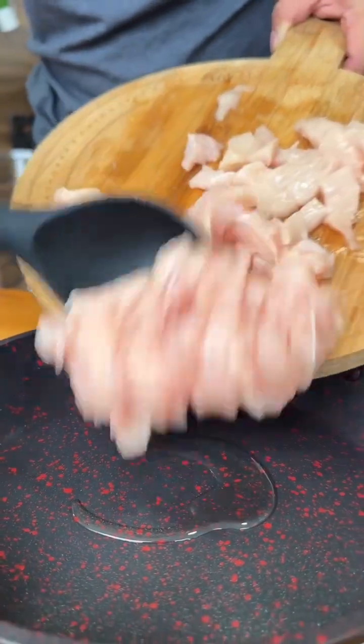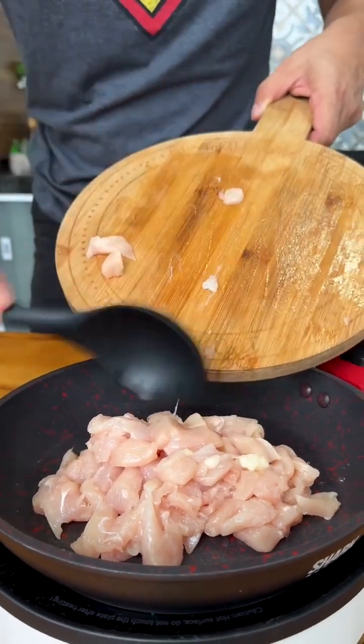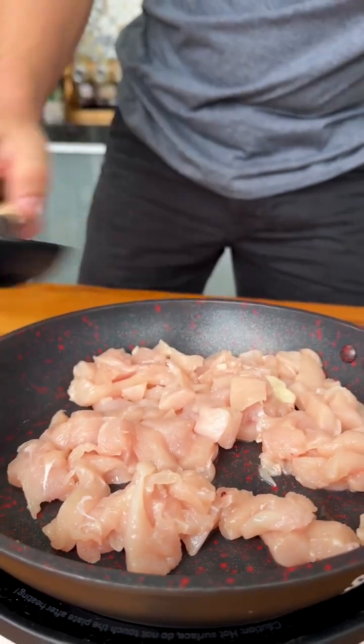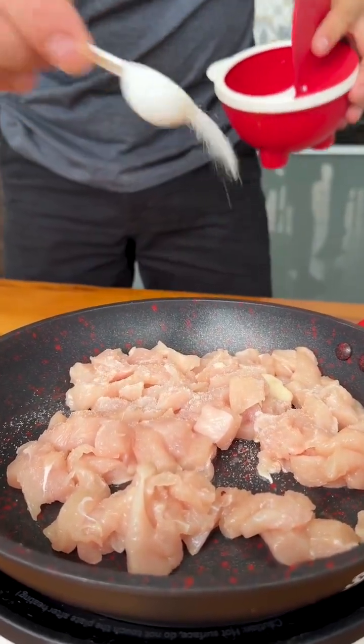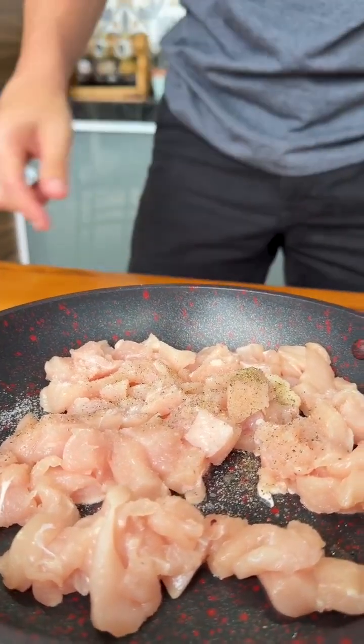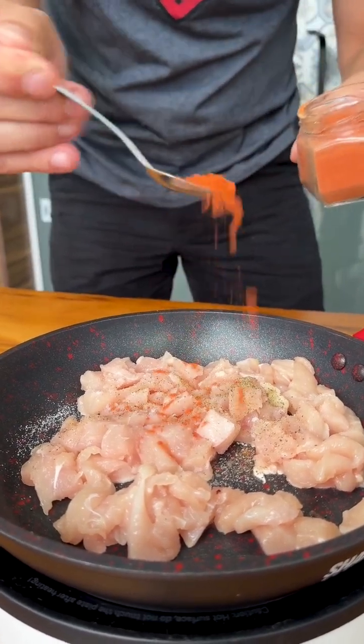Now let's fry a chicken breast cut into small cubes. I add a little olive oil to the pan to fry the chicken. Let's season with a teaspoon of salt, a little black pepper, and also a little smoked paprika. Remembering that all the seasonings are to taste.